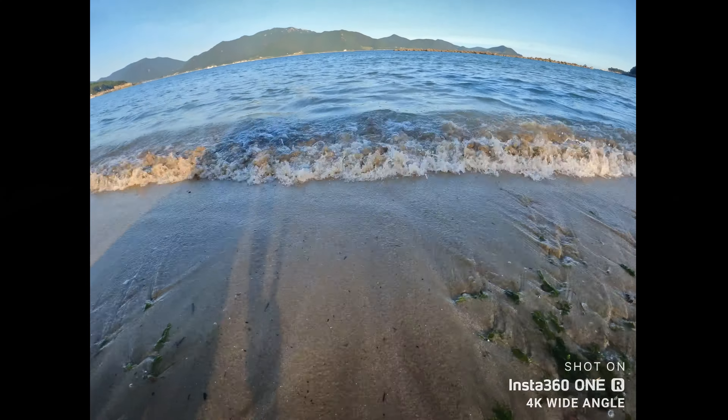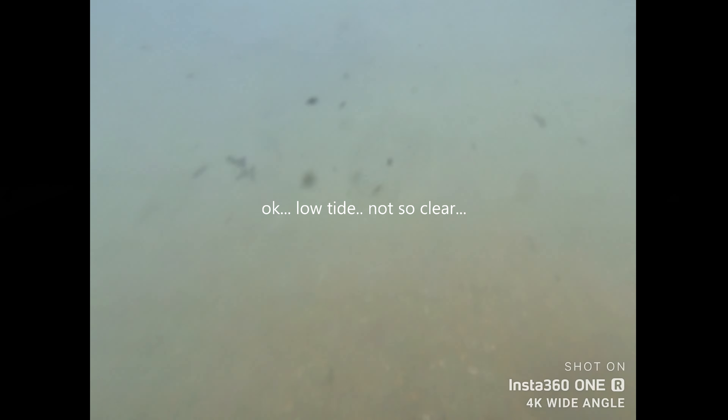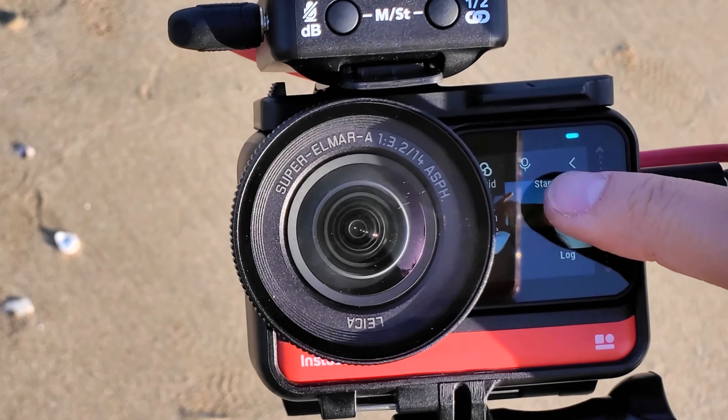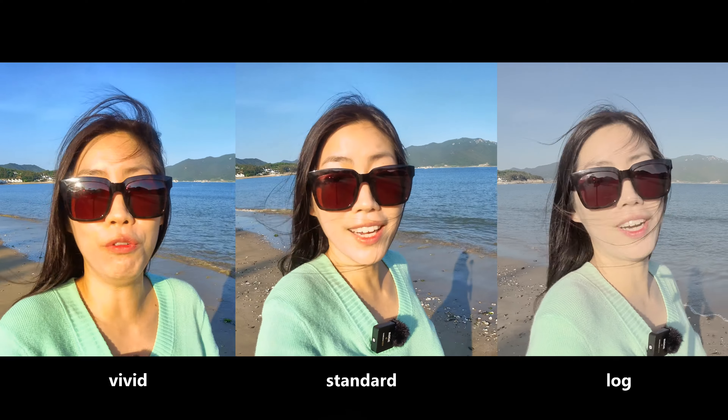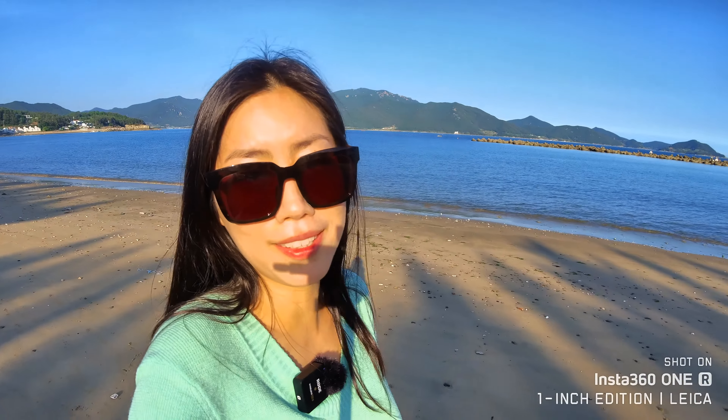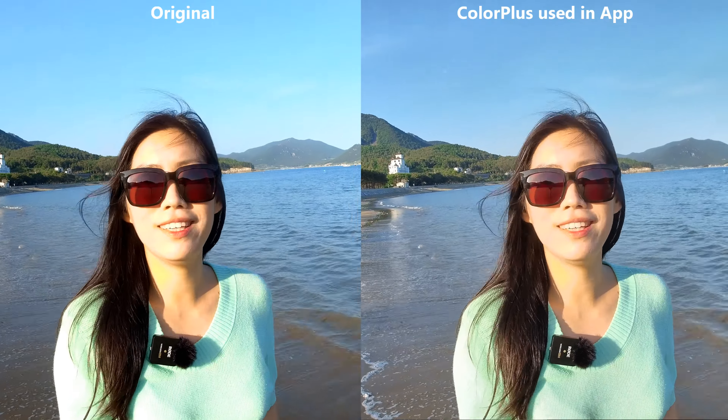The next feature I really want to highlight is that it's waterproof up to 5 meters — so essential for summertime. In fact, all Insta360 cameras are waterproof. One thing I really love about this camera is the color. I'm right now in vivid color mode and you can see the color is amazing. If you want to mix footage with other cameras, you might want to use standard or even the log option. But in post-editing you can always use Color+ which brings out the most beautiful, vivid sunshine colors.